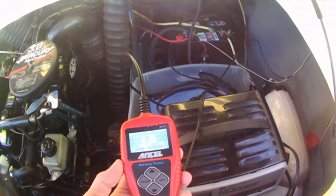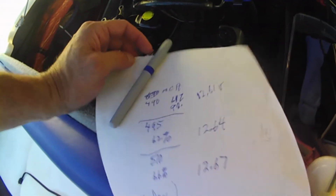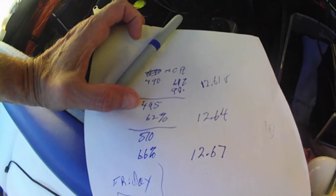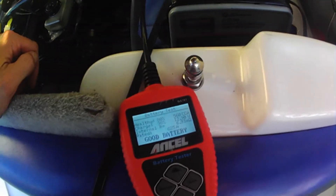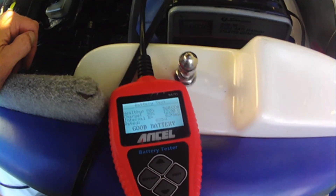Before I go to the river, I'd like to have a fully charged battery. One of the things you want to do with this is, as you're charging it, mark down the readings. When it was dead I was getting 490 cold cranking amps. Got it up to 495, then 510, and today it's 565. As we go up, we can check the charge and make sure it's holding a good charge.